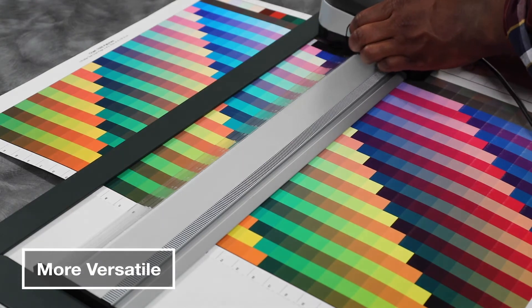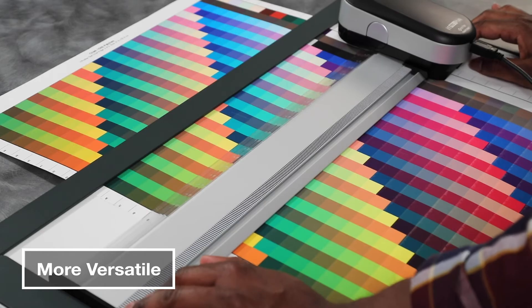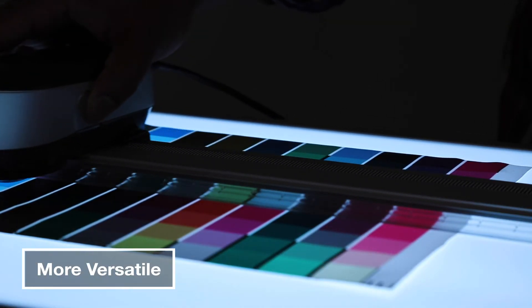the i1 Pro 3 Plus comes bundled with a long 26-inch ruler, which also supports scanning of transmissive fabrics, films, and glass for measurement and profiling in backlit applications.